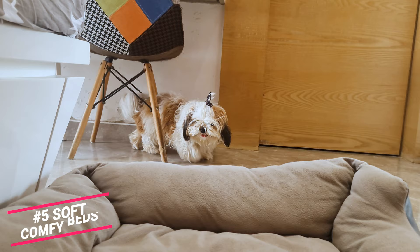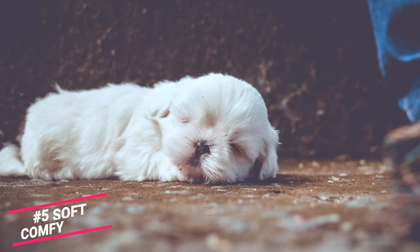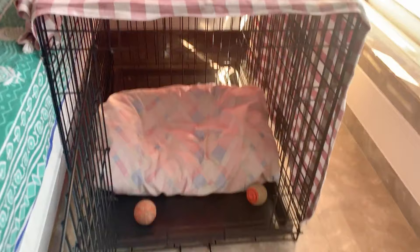Number 5: Soft, Comfy Bed. After food and play comes bedtime. A young puppy typically sleeps 18 hours a day. A cozy and nested bed will provide warmth and comfort and make your pup feel more secure. You can even place it inside the crate to create a happy space for your pup.